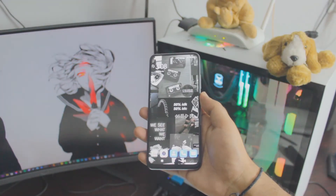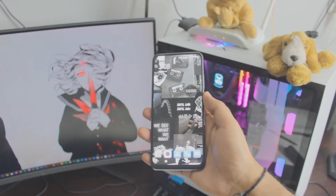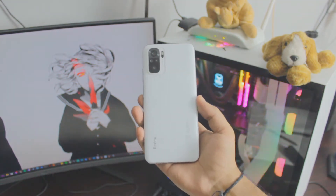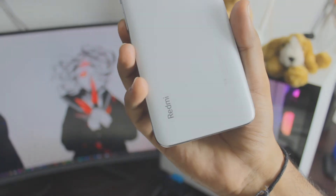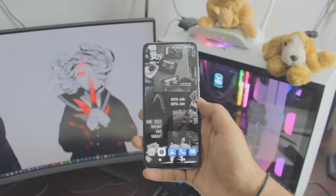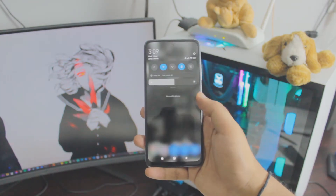Before we get into the video I just wanted to say this method will work for any Android phone you have. In this case I have a Redmi phone so this is going to be closer to the Redmi users. But if you have any other Android phone this will work just the same.